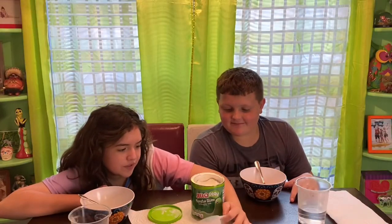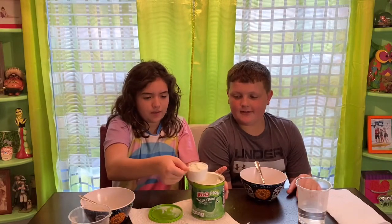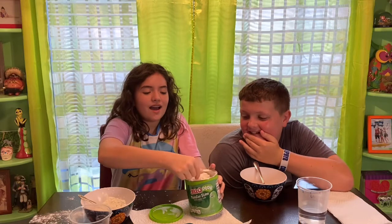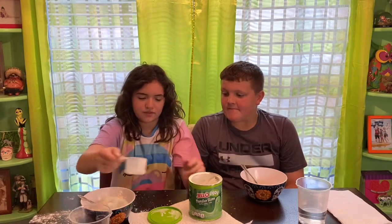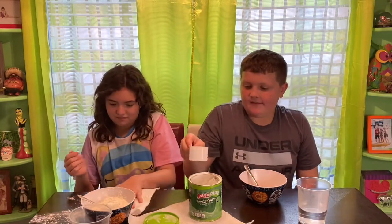It says it sometimes stretches if you pull it slowly, but it snaps if you pull it apart fast. You can squeeze it, but you can also drip it like a liquid. Anyway, we're going to measure three scoops of the slime mix into a medium bowl. I want to get three even, full scoops. There you go — she's done it! That's way too much — that would be a level scoop.